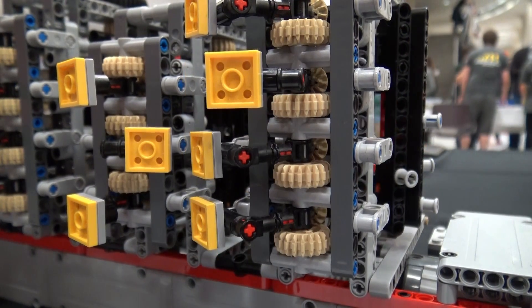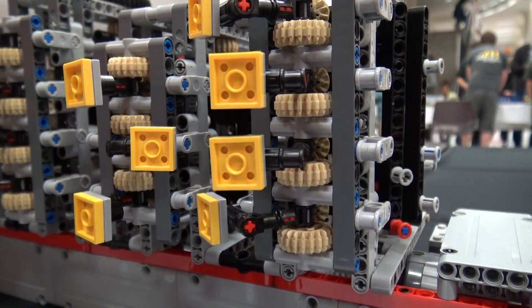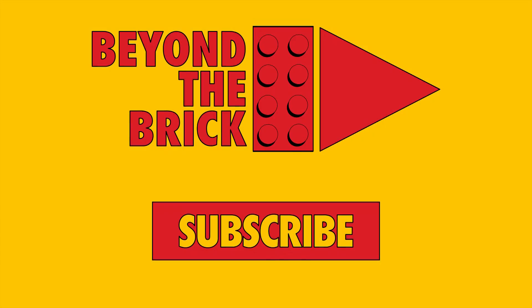Well, that's very impressive. Thanks for talking with us about it. Thank you.